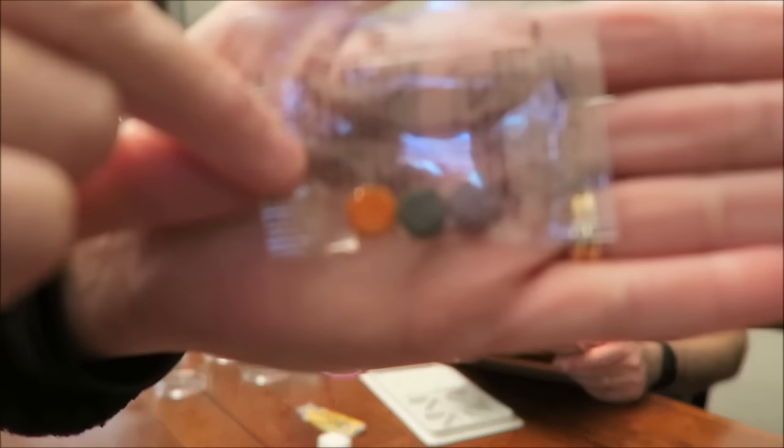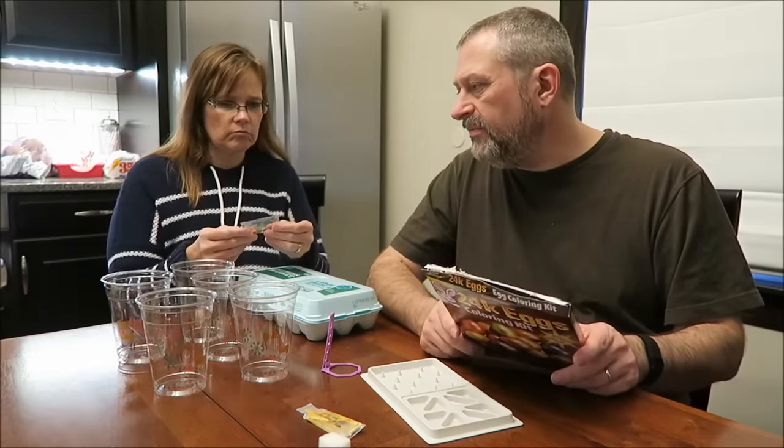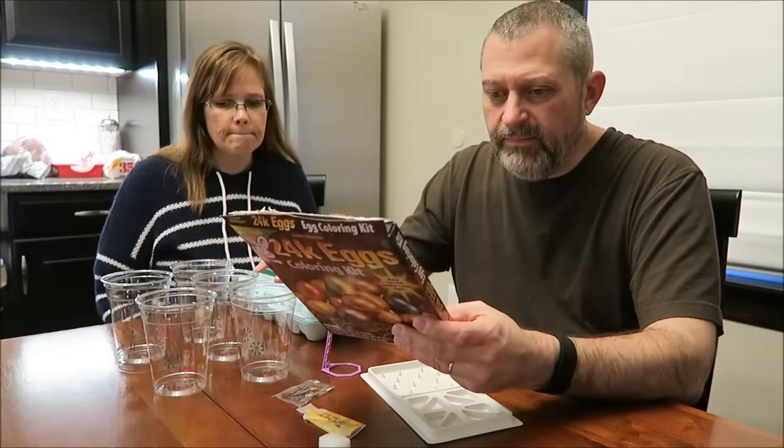It is a rip-off, that's disappointing. Well, we could probably use food coloring - people use Kool-Aid and everything. So we'll see what we can do with food coloring. So you take the boiled eggs, fill these cups up just where they cover the eggs, and put your tablet in there.